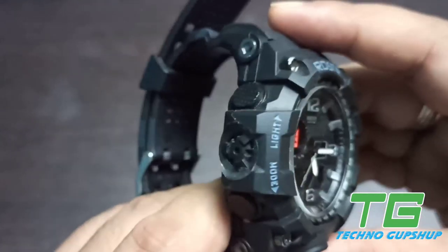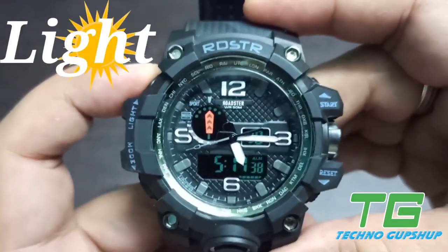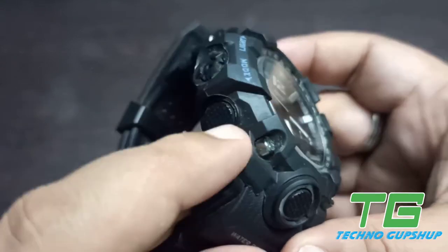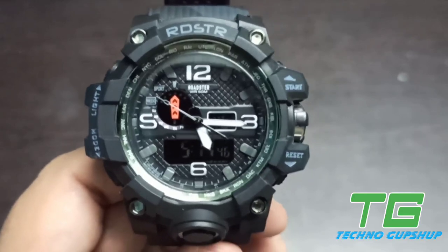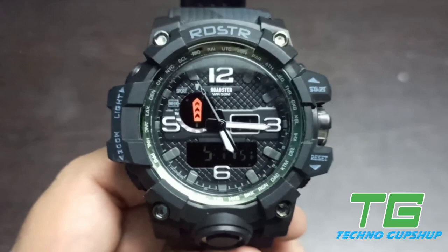Starting from the top left hand side, you have a light button. Once you press this button, you can see the numbers glowing. On the bottom left hand side, there is a mode button. This is the main button which actually allows you to switch between alarm, time setting, date setting, etc., which we will cover in a bit.